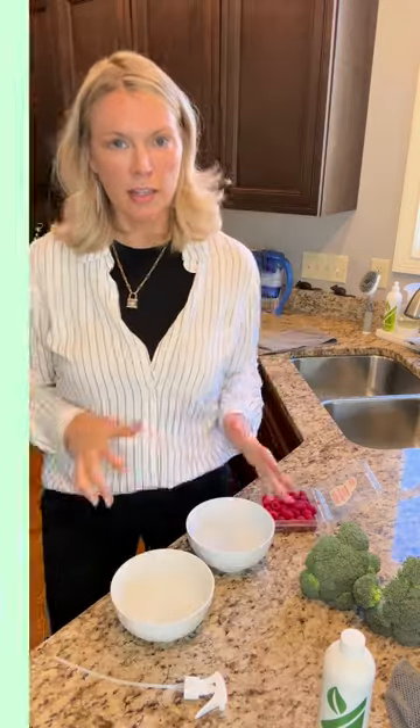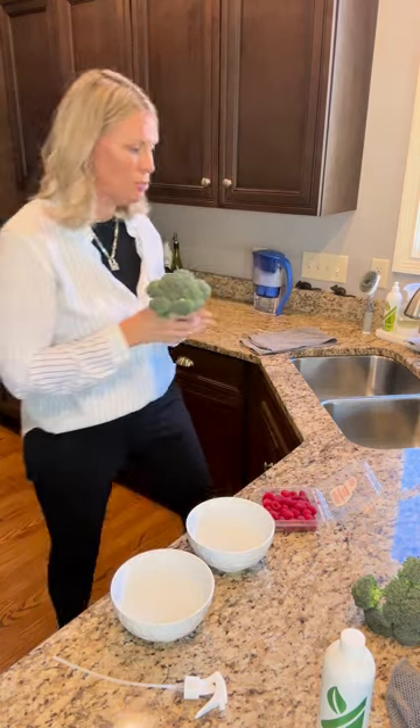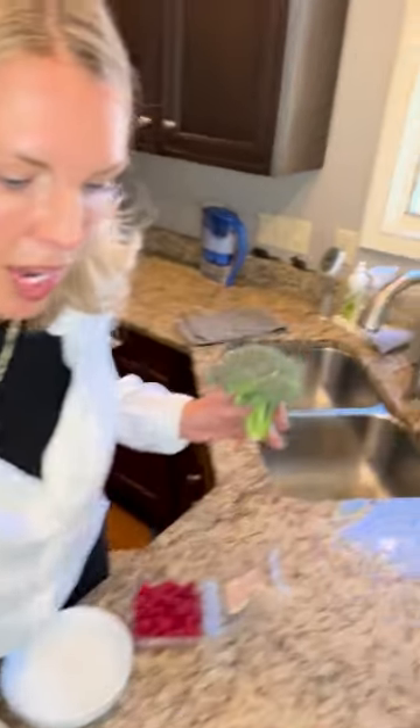Let me do a couple demos and show you how great this works — you're going to be amazed by what's in the water when I'm done. In the past, I used to just rinse with water, or even use a little vinegar sometimes to clean my produce. It really didn't get anywhere near as clean as it does now with the Fresh Produce Wash.